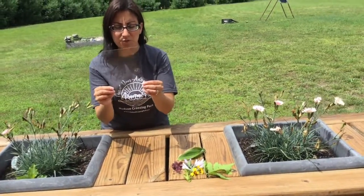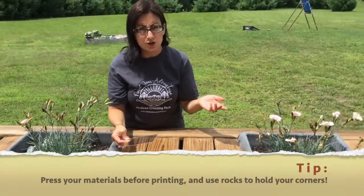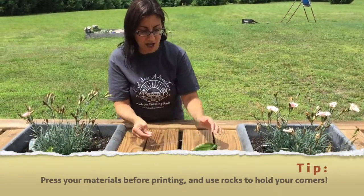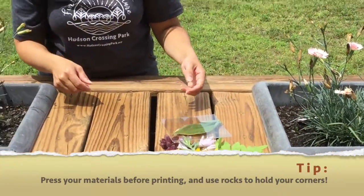I'm gonna use this piece of plexiglass to put on top, but you could use maybe just a clear Tupperware. It helps to be able to put something on top of your leaves on top of the paper so they don't fly away.